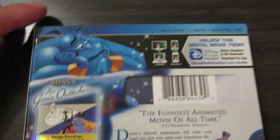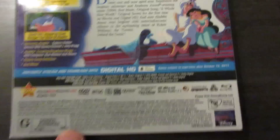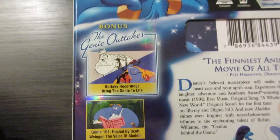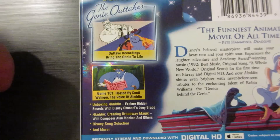And here's the back of the slipcover. 'The funniest animated movie of all time' — Pete Hammond, Deadline. And here are some of the bonus features: Genie outtake recordings bringing the Genie to life, Genie 101 hosted by Scott Wagner the voice of Aladdin, Unboxing Aladdin, Explore Hidden Secrets with Disney Channel's Joey Bragg, Aladdin creating Broadway magic with composer Alan Menken and others, Disney song selection, and more.